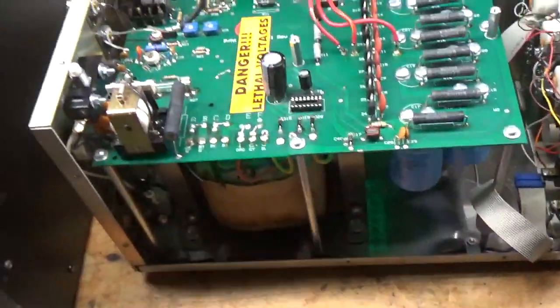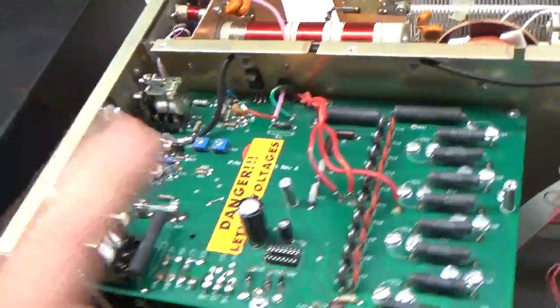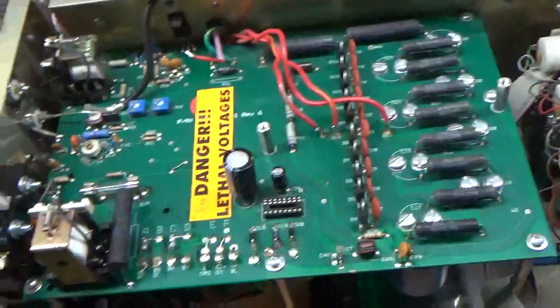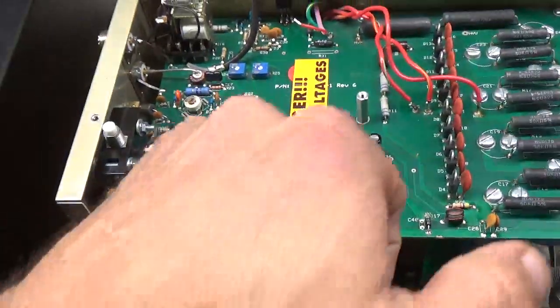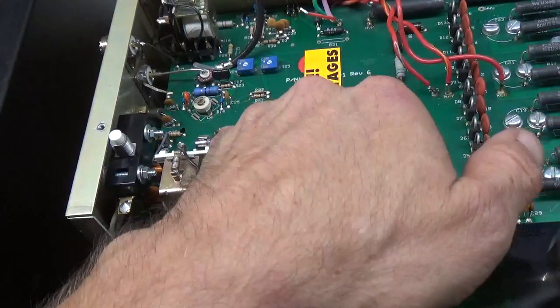I diagnosed it already. It needs a new transformer. Someone put fuses in it that were way too big. They must have had a short in B positive, probably the tube. I already checked the filter caps — they appear to be okay. He had the wrong resistor in for the soft start. It's supposed to be a 2 amp slow blow.